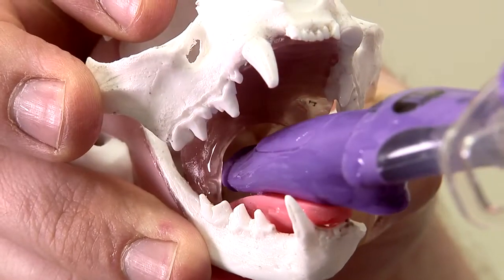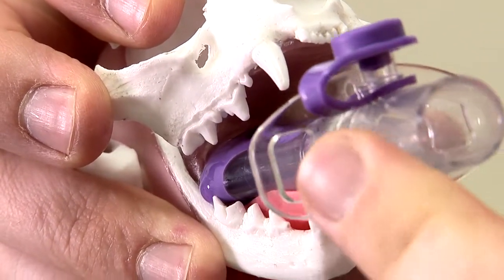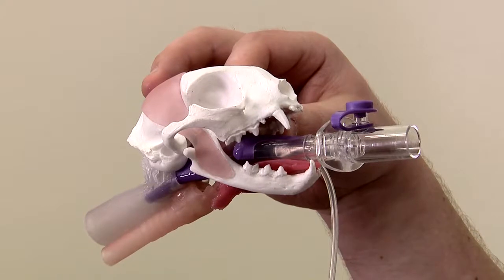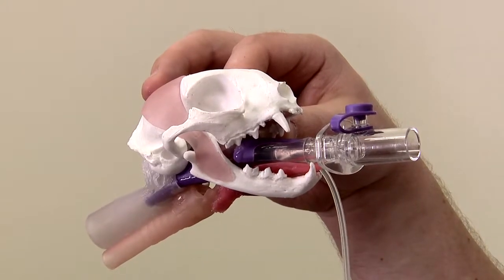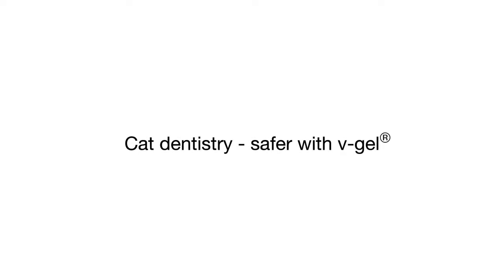V-gel: bringing clean, comfortable, and safe airway management to your feline dental procedures. Contact us at docsinevent.com for an advisor to tell you more.